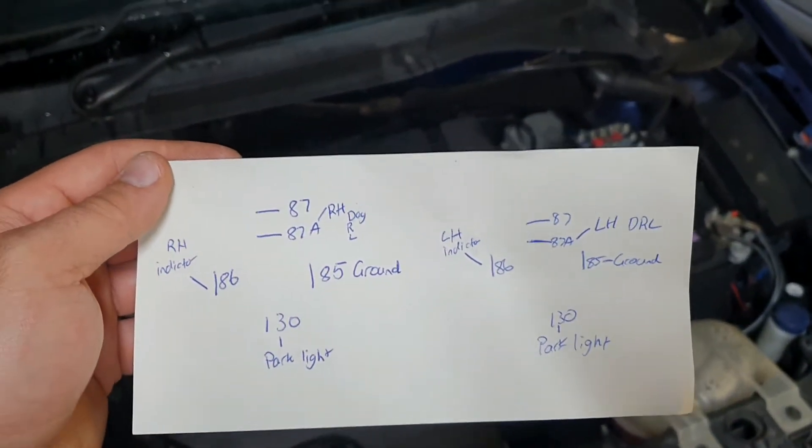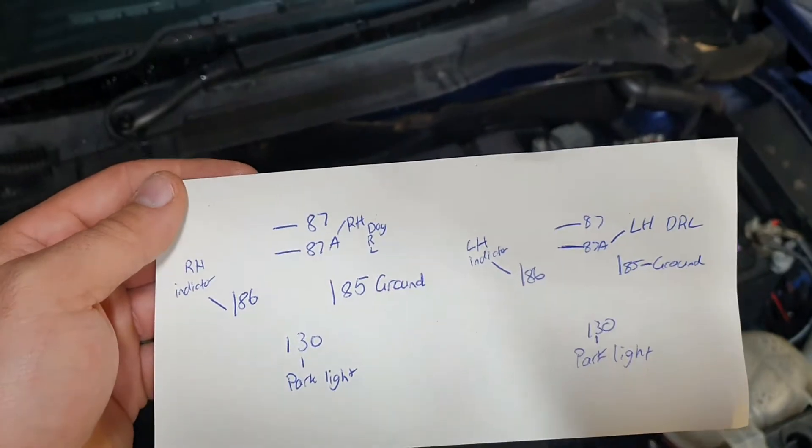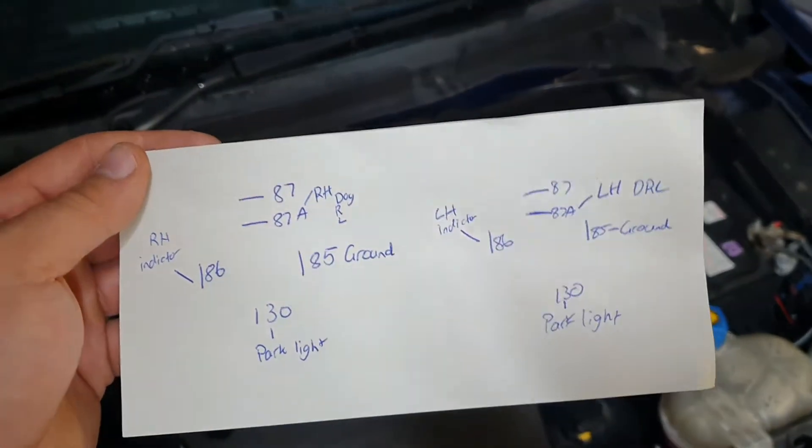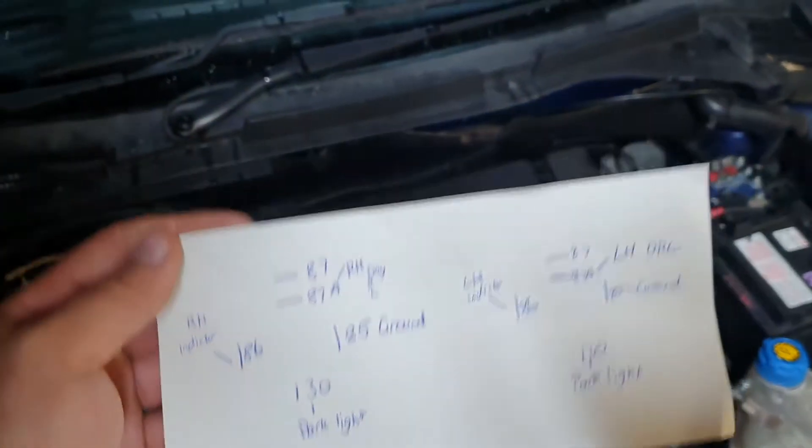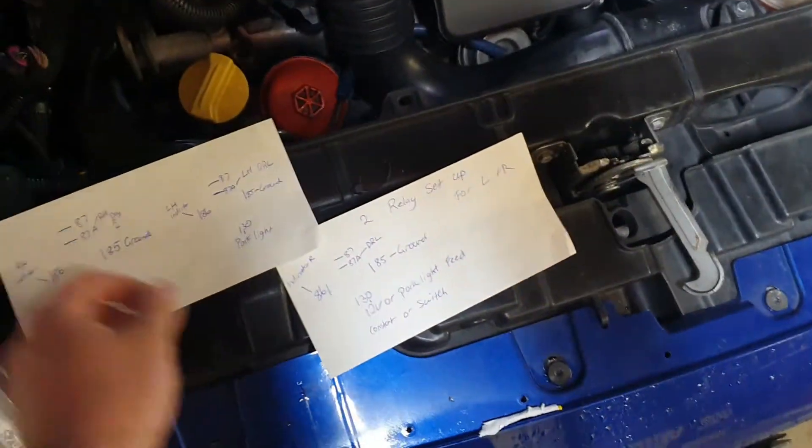So instead of keeping the power there and having to fight the existing 12 volt, it will drop the 12 volt out, let it indicate, and then let the power come back on — and it's going to let you constantly indicate if you come into this problem.